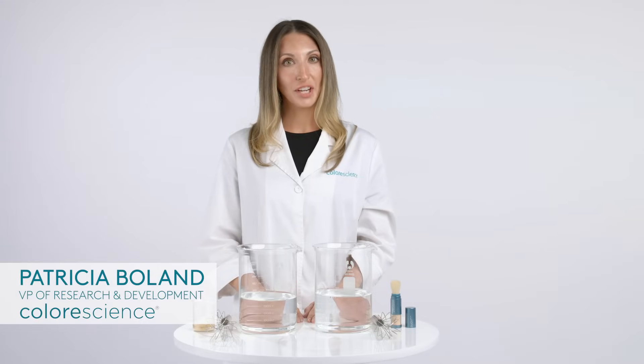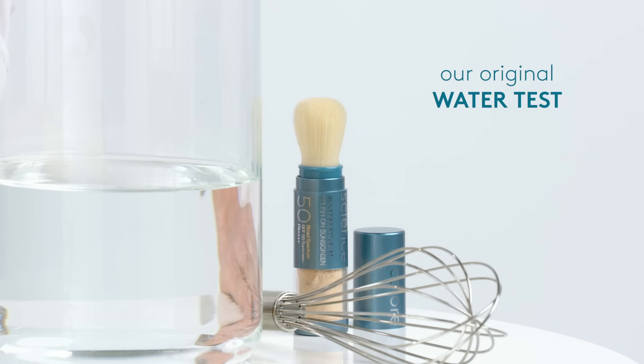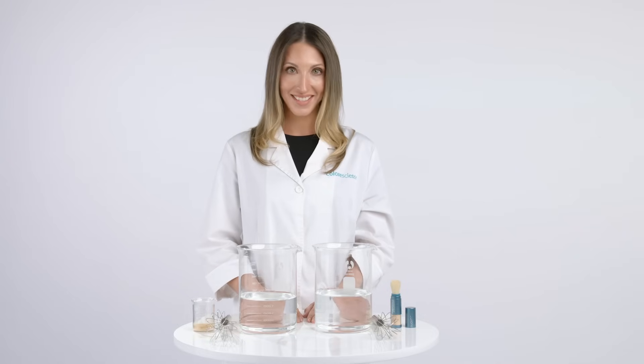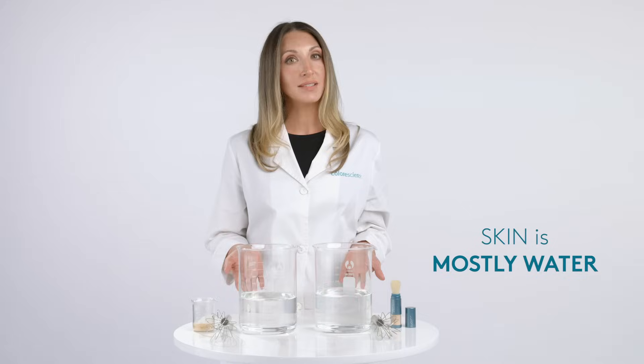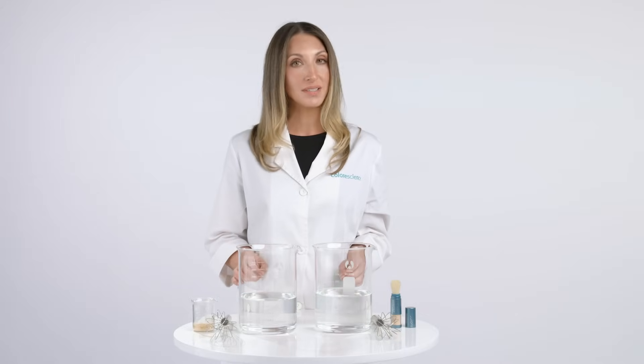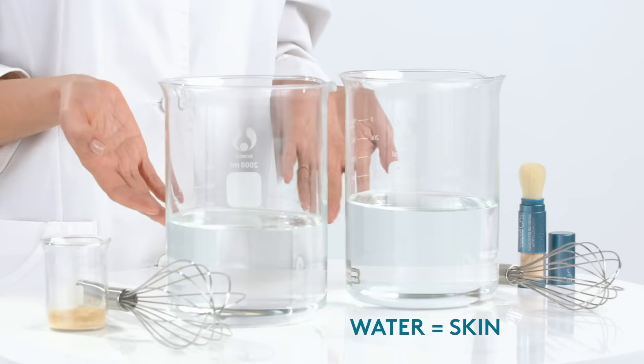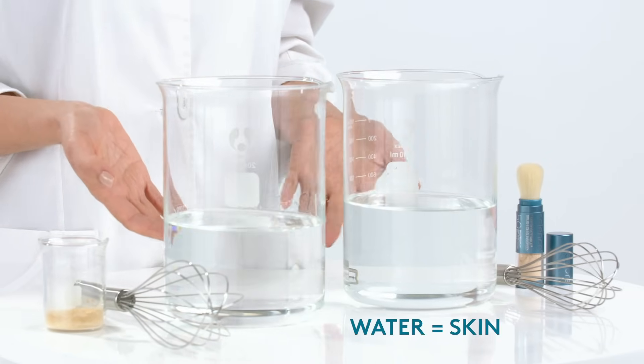If you're a longtime user of our Sun Forgettable brush, then you're no stranger to our original water test. But if you're a new user, check this out. Our skin is comprised mostly of water, so for the purposes of this experiment, I'm using two beakers filled with plain old H2O. This represents our skin.